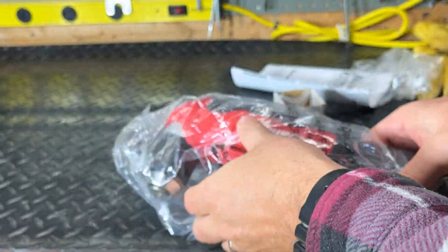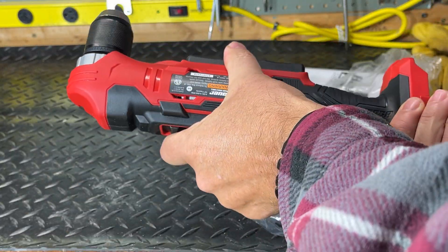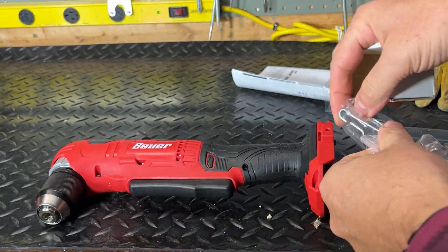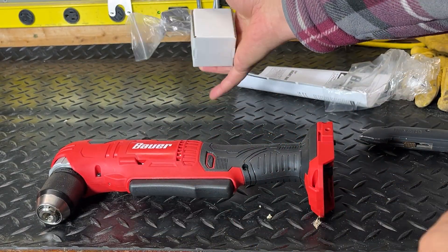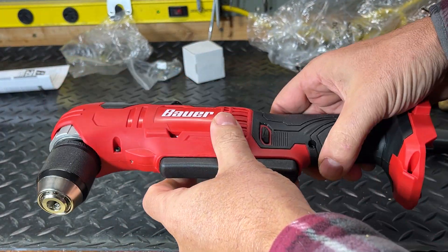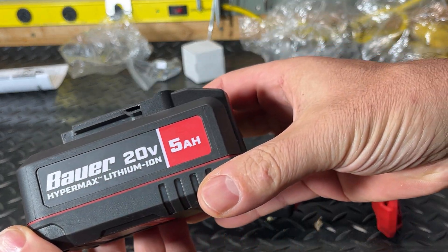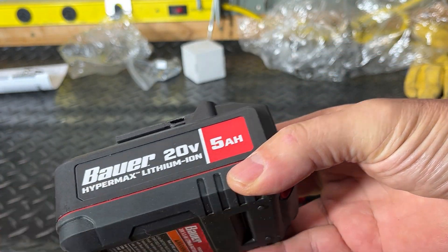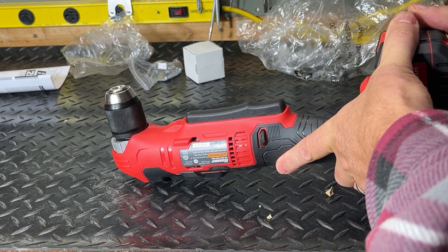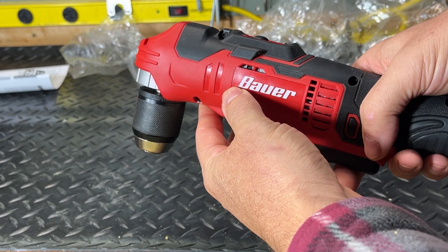Nothing else in the box — just the drill itself, the clip that goes on it, and of course your instructions. Let's get a battery in for it. I'm using a 5 amp hour battery, which is all I have. I don't have the bigger ones or smaller ones. I've got the battery plugged in.